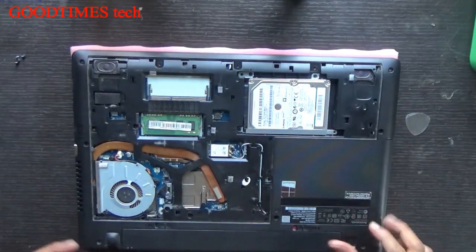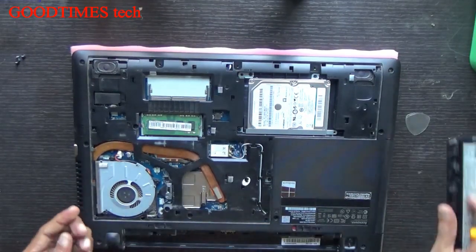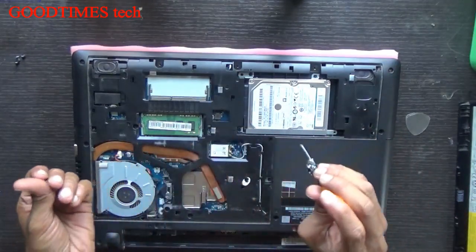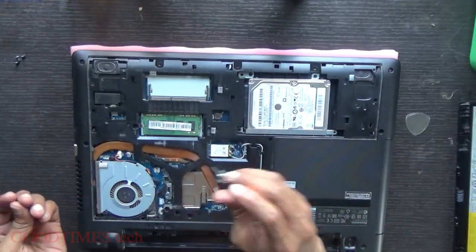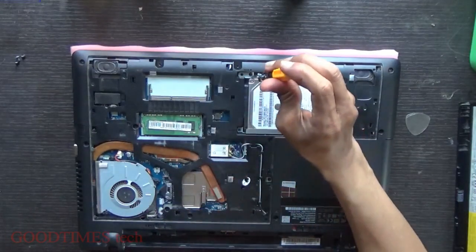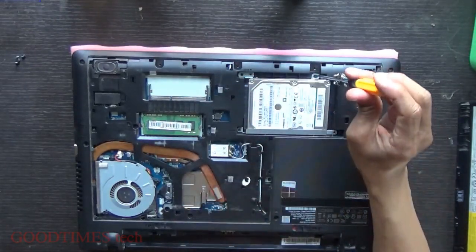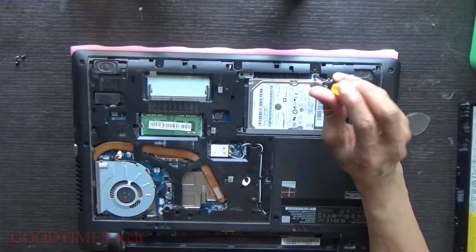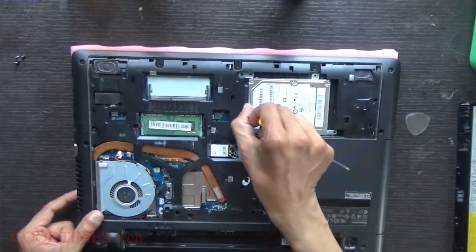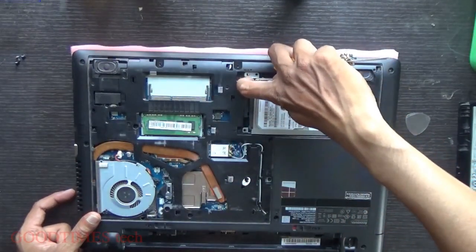Before that, I would advise you to remove the battery first. The battery is important because if any of the screws which you have removed from the hard disk or anywhere else fall on the motherboard, it may cause damage. When the battery is connected, 11.5 volts is flowing in most places, and 5 volts and 3.3 volts are always generated.